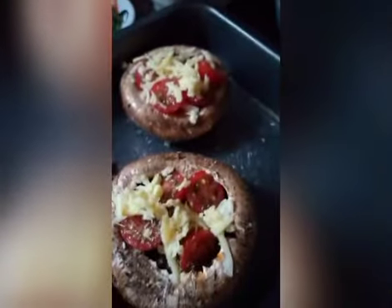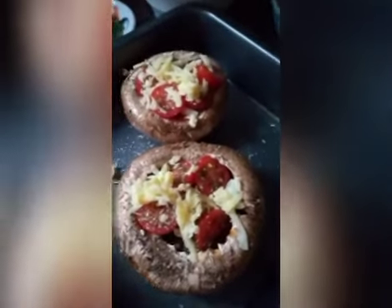So the basil — put it in — almost done. I think at least bake for 15 minutes.